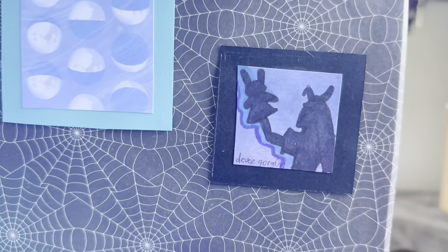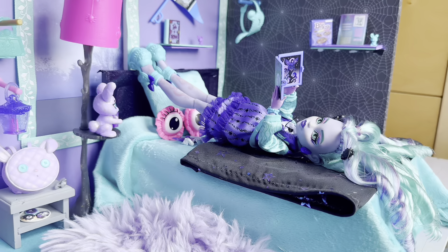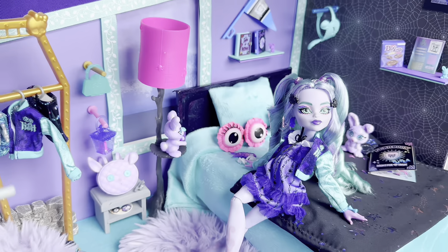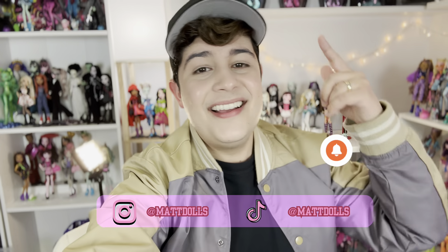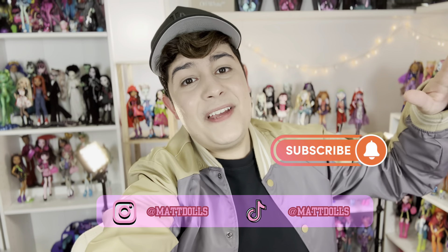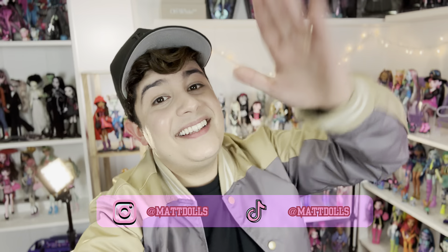And now let's get the Twyla doll and see what she looks like in her room. That was it — thank you so much for watching. I hope you guys liked it. Don't forget to share it, hit that subscribe button, give me a thumbs up, and send this video to another Monster High fan who's going to enjoy this as much as we did. Love you, thank you.